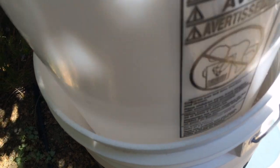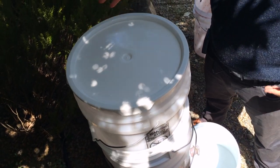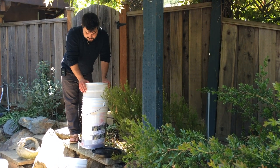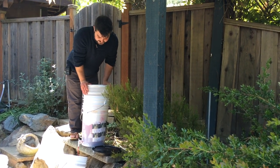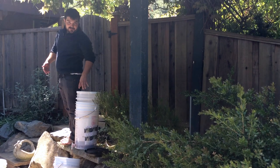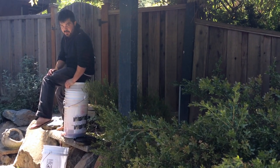We're going to put this bucket in here and begin pressing off. Start with your arms and lower the bucket onto the grape must — and out it comes. Now it's time to sit on your bucket. It's just this simple, this easy.